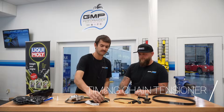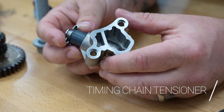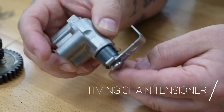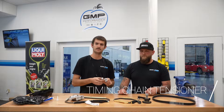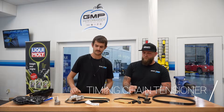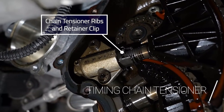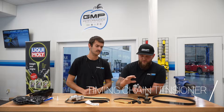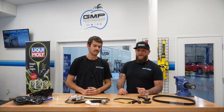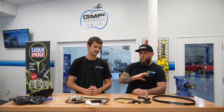The main component here is the tensioner, which is prone to failing on the older styles. On the newer styles you're able to see the ribs on the inside, and you can check the position of how far out the tensioner is — that basically tells you how much chain stretch you have. You can count those ribs. The old style tensioner has a black ring, while the new style has a different retainer clip. Volkswagen and Audi actually did a recall on those due to failure. So if a car comes in and it has the old style tensioner, we'll always recommend replacing the timing chains.